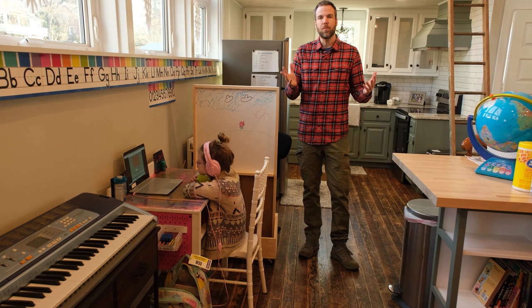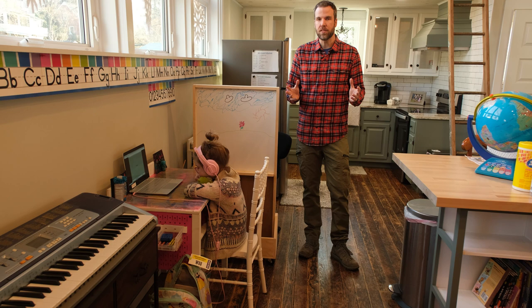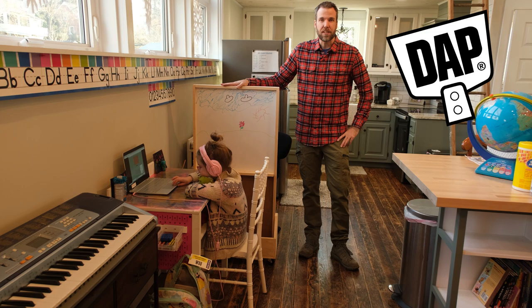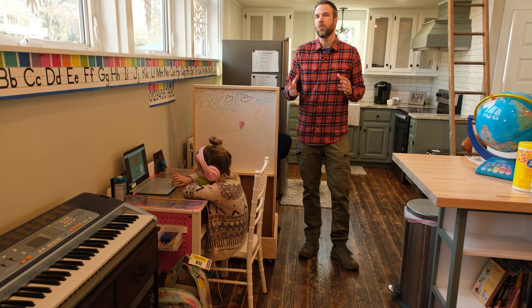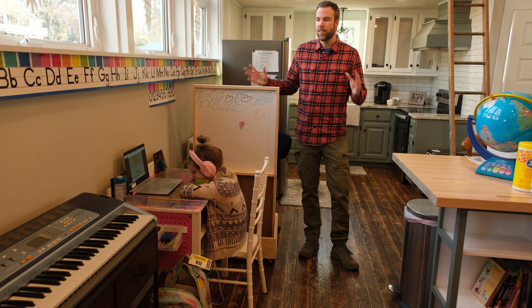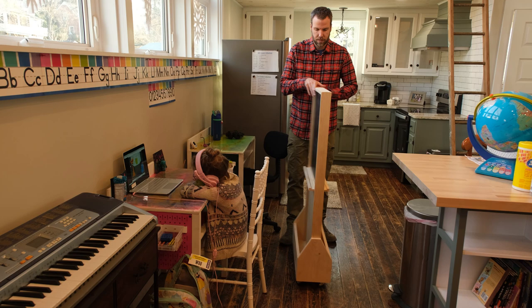Hey, what's up guys? It's Adam from Lazy Guy DIY and we are back again in our school pod. We have five different kids in here with different classes going on all at different times and we need a little bit of separation. So thanks to my friends from DAP, I created this rolling divider that has a chalkboard on one side, a whiteboard on the other, and a little storage on the bottom. We'll use the Weldwood products — they have a wood glue, a spray adhesive, and a contact cement. Here's our whiteboard, here's our chalkboard, and I'm going to show you how we made this thing.